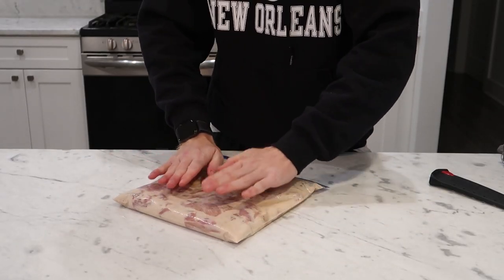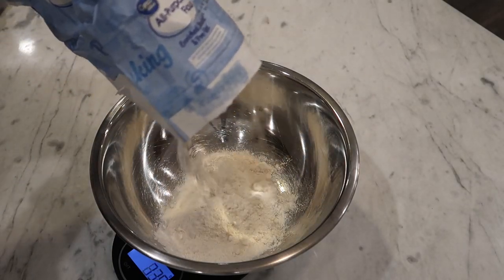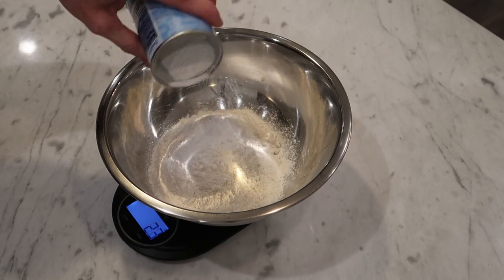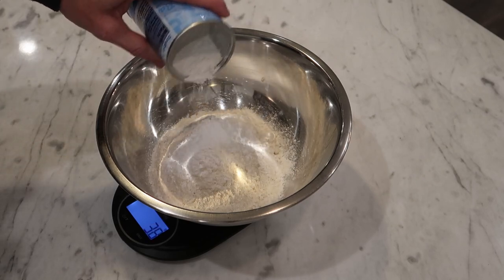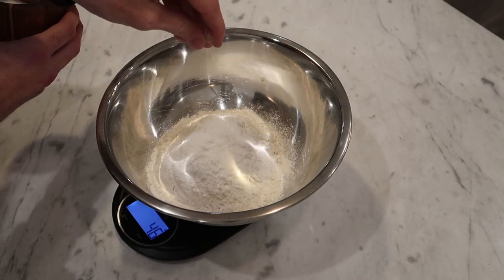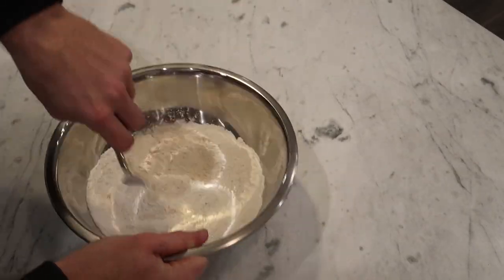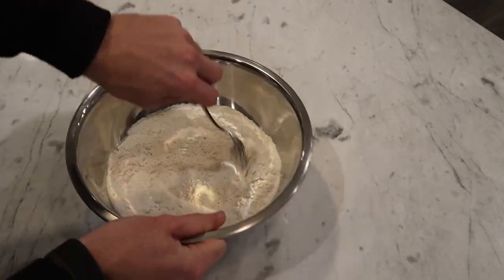In the meantime we can make our biscuits. Start with two cups or 240 grams of all-purpose flour. Add a tablespoon or 14 grams of baking powder, a quarter teaspoon or 1.5 grams of baking soda, 2 teaspoons or 8 grams of sugar, and 1 teaspoon or 6 grams of salt. Roughly mix those with a fork before adding in most of a cup or 240 mils of buttermilk.